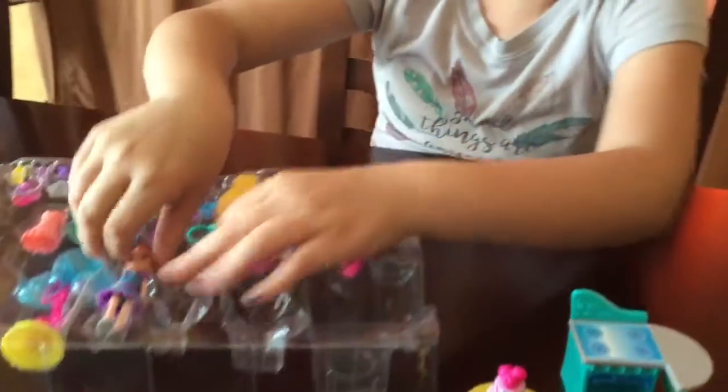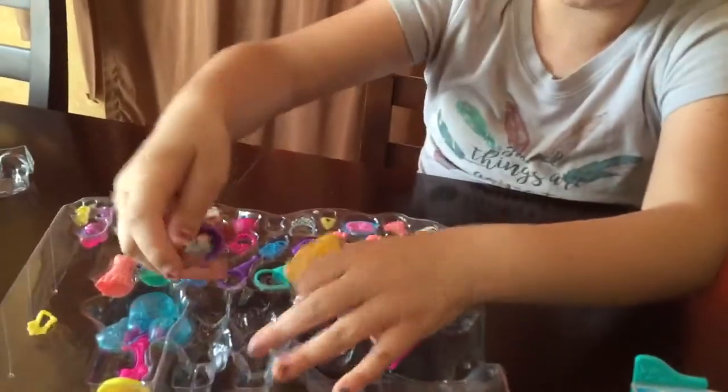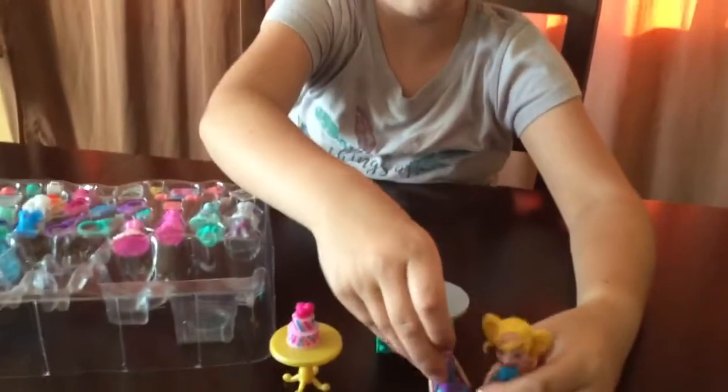Two Polly Pocket dolls. We have Polly and her best friend.